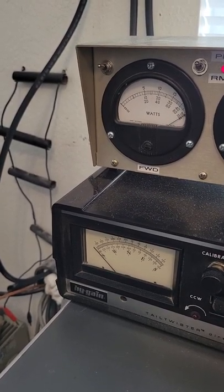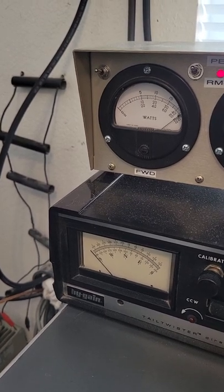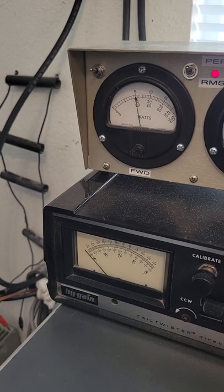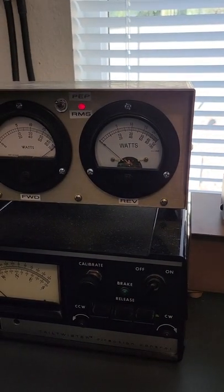So, pins this meter also — that's 3 Bird meters, all 3 of them just pin like this. This is a 50 watt slug backwards for reflected power.